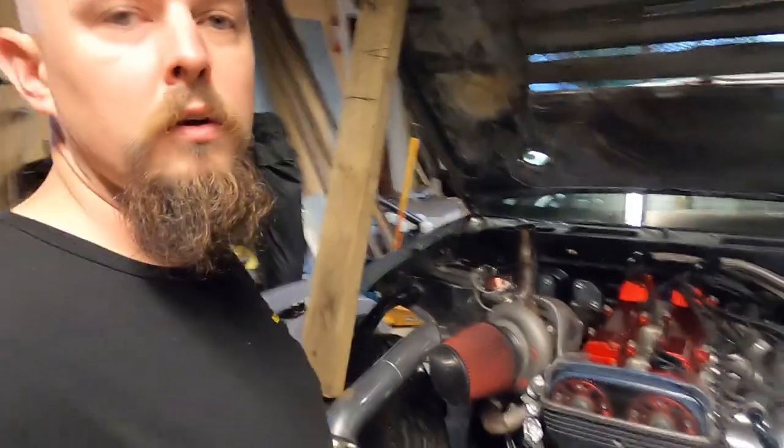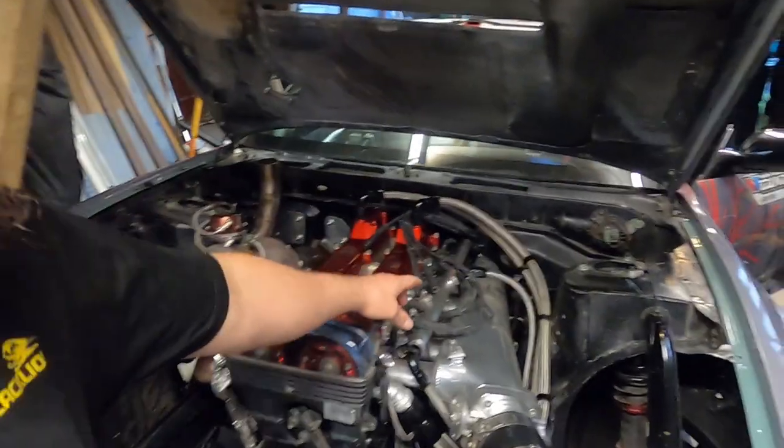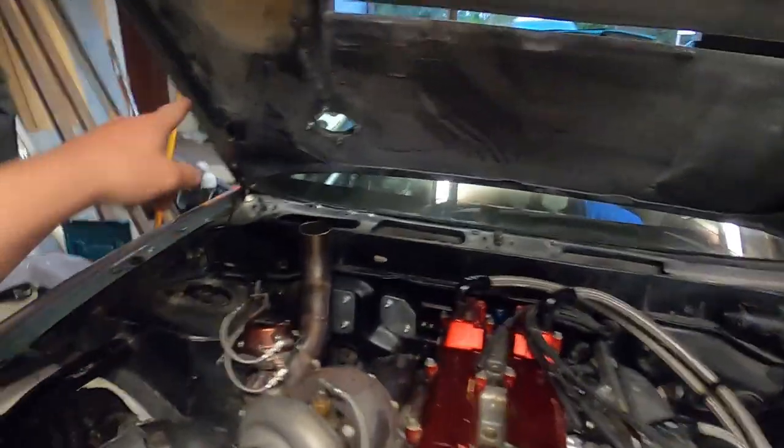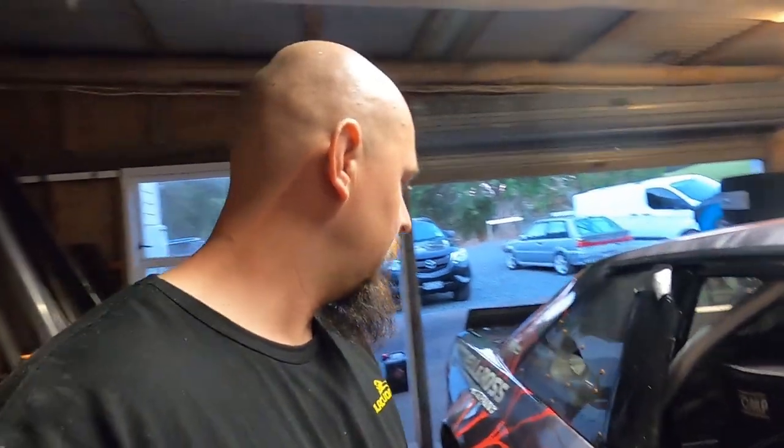We've got the cooling system bleeding up at the moment, oil's in. I've disabled the engine — no spark plugs in it and the ignition switch on the bonnet is off so there'll be no spark. Let's put the jump pack on the battery because the drift battery has a switch on it that I forgot to switch off — I need to get it wired into an ignition source. Let's see if we can get some oil pressure in this, then fire it up.